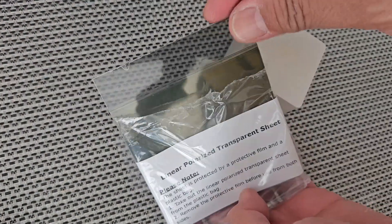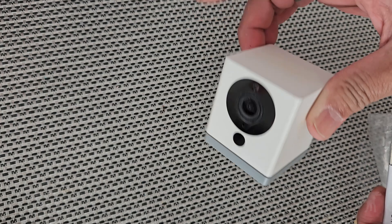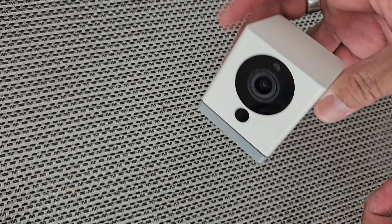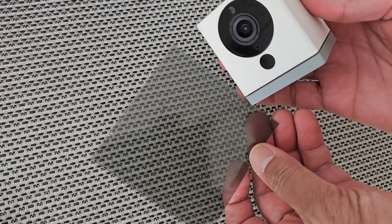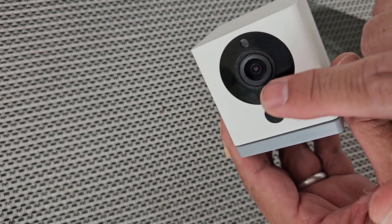I'm going to show you how to use these linear polarizer sheets to create your own filter for a security cam. I have a Wyze version 2 here, but this will pretty much work with any security cam you have. These sheets come in multi-packs, which is the most economical way to purchase them, and are about three and a half by three and a half inch squares. There is a protective film on both sides — you'll need to peel that off. The sheet itself is bigger than the cam, and you really don't need it to be that large — you'll just want to cover up the lens section of your camera.